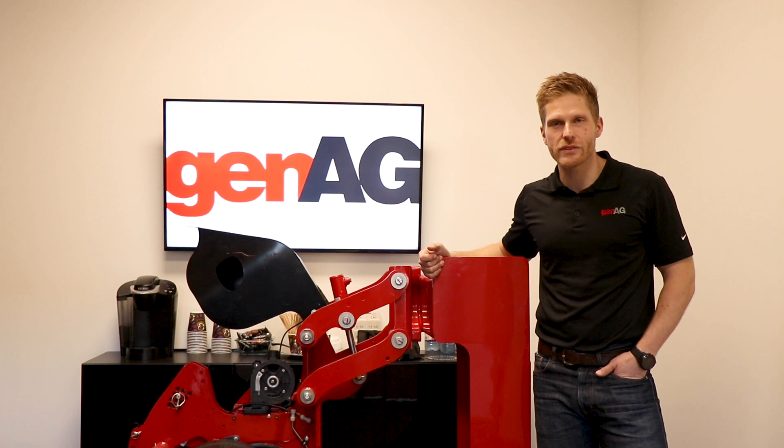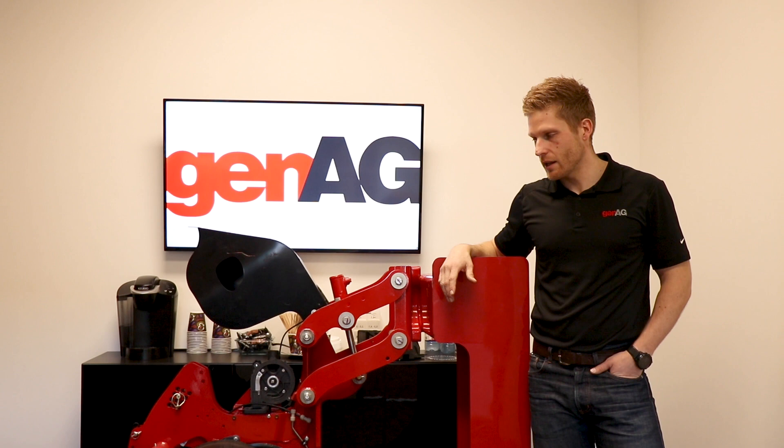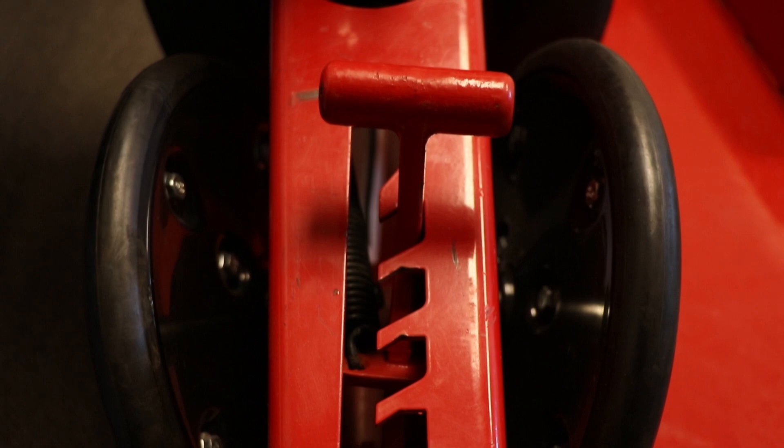Hey guys, Eric here at GenEgg. We're going to go through the row unit, setting it up for infield use, a little bit of maintenance and mostly just setting adjustments for depth, and then also simulation and setting your actual meter and running through a little bit of troubleshooting.